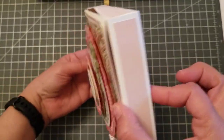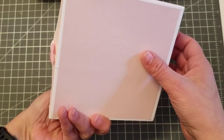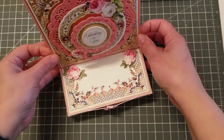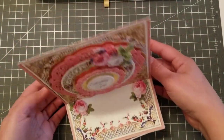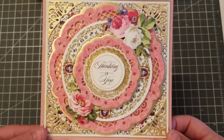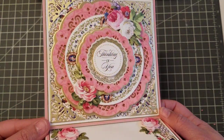And it folds like this — isn't it super cute? When the person gets it, they just open it. You can write the message here or wherever you want. And they just display it like this on their desk. Isn't it cute? It's so elegant. It's gorgeous.